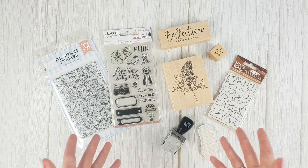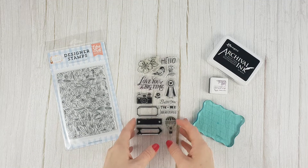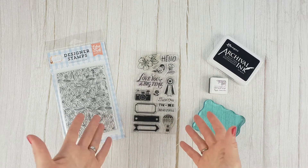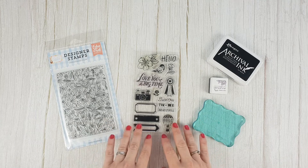So let's see what types of stamps there are and how to use them. Clear stamps are the most used ones, made of acrylic or photopolymer. You can't tell the difference between them at first, but the photopolymer ones have a higher quality and are more long-lasting.